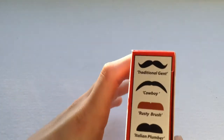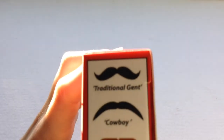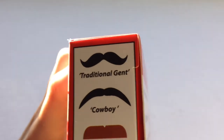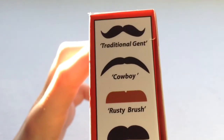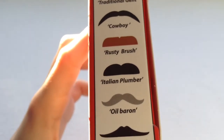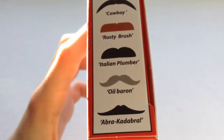These are all the moustaches on the side. Number one — if my camera focuses — Traditional Gent, so an old English gentleman I guess. A Cowboy. A Rusty Brush. An Italian Plumber. An Oil Baron. And Abracadabra. Cool!